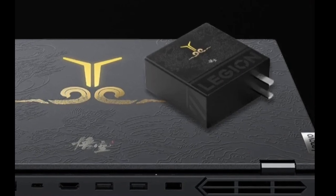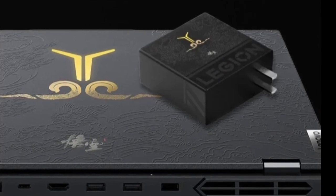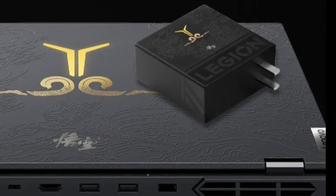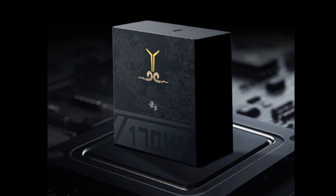Measuring in at 71 x 71 x 31 mm and weighing approximately 245 grams, the C-170 is a compact and portable charger. It features a single USB-C port and comes bundled with a USB-C to Lenovo C-Slim Square Port Superpower Cable.